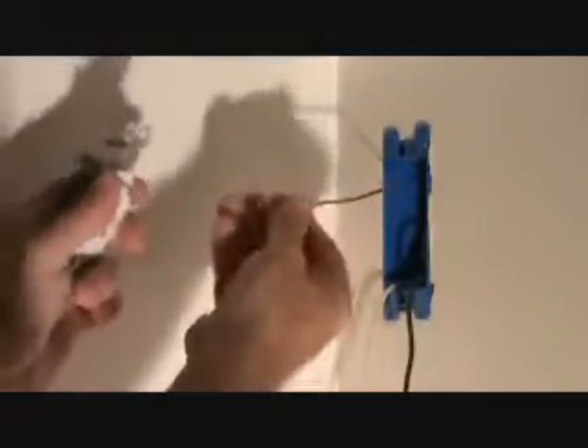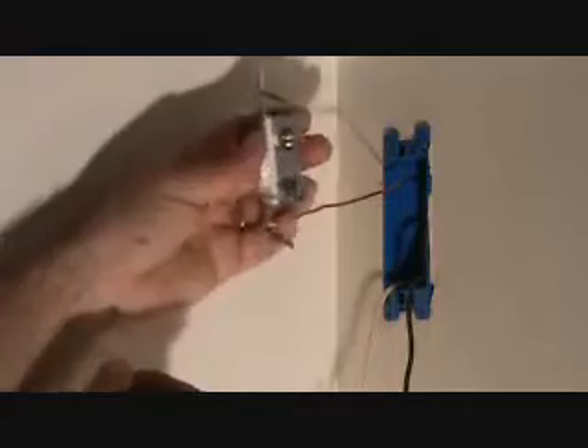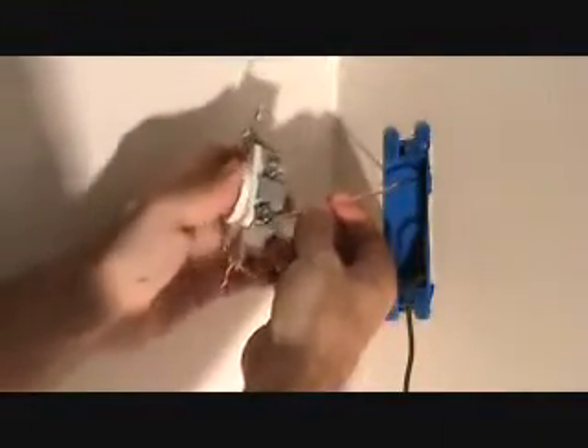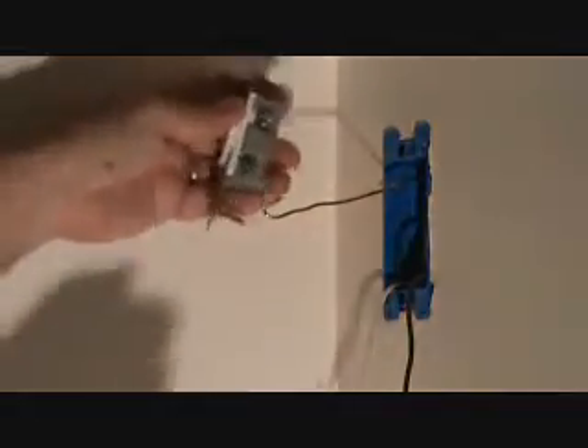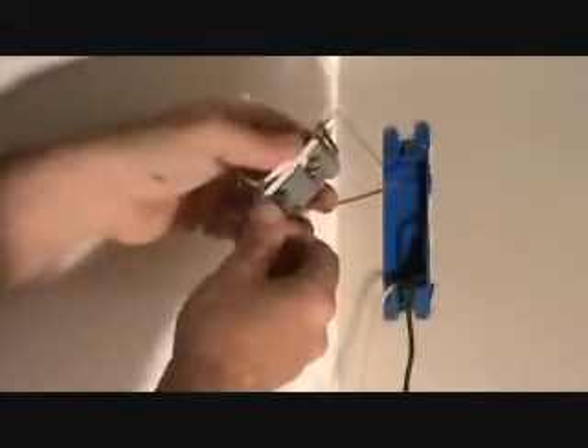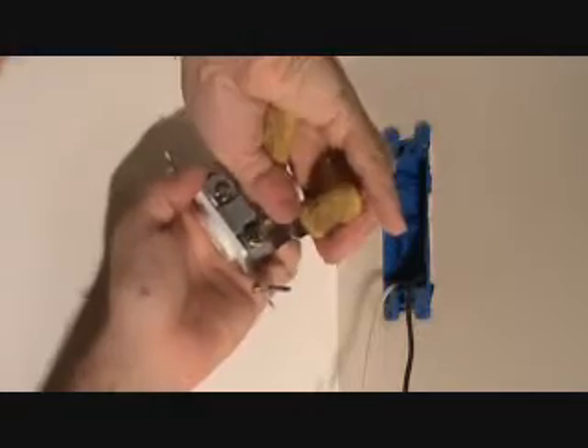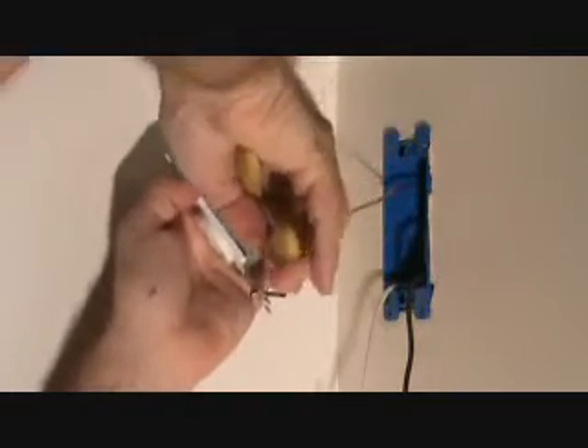Now does it make a difference which way I put this loop on? Yes, it does. I want to twizzle this kind of to the right a little bit, and once I put it on there, I want that to be looped around the same direction that I'm going to tighten that screw. Because if you do it the other way, it's going to have a natural tendency to loosen up as you're tightening up the screw. So I put it underneath and slip it over to the right, like that. Now I can grab it and pinch it down, and that's why I got that loop on there.